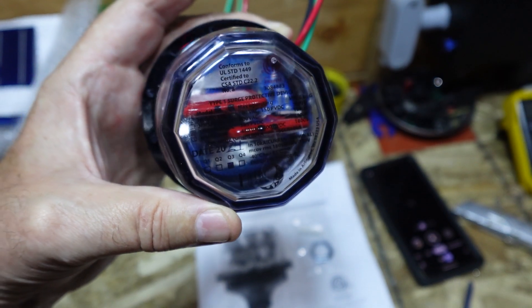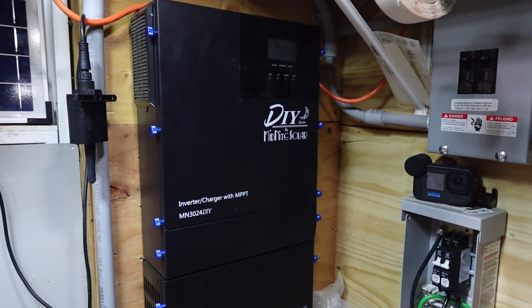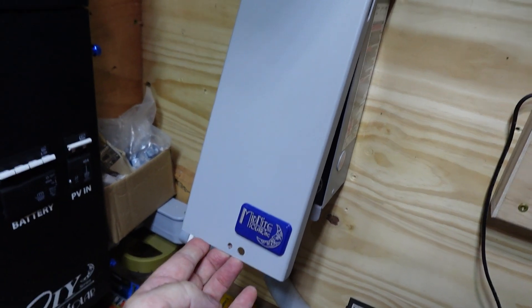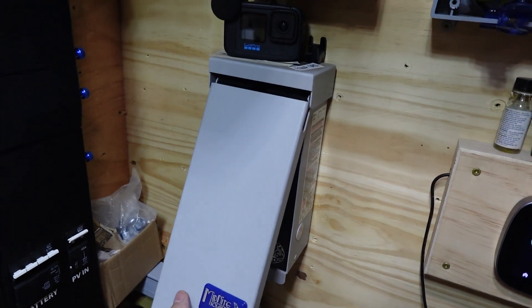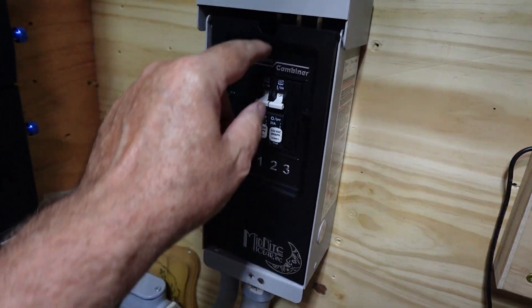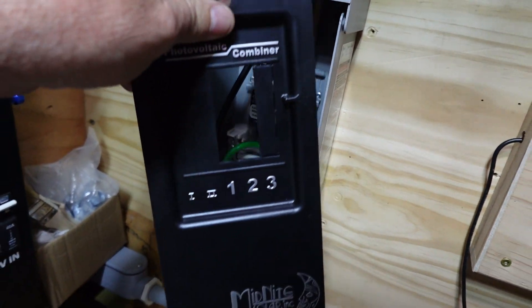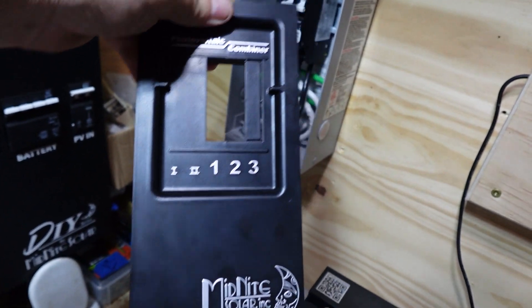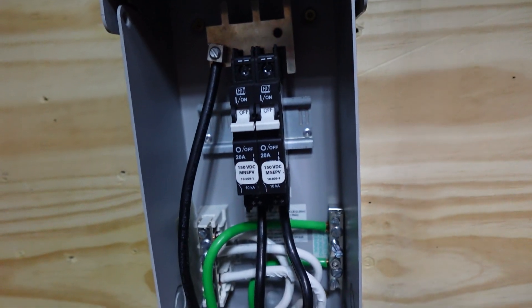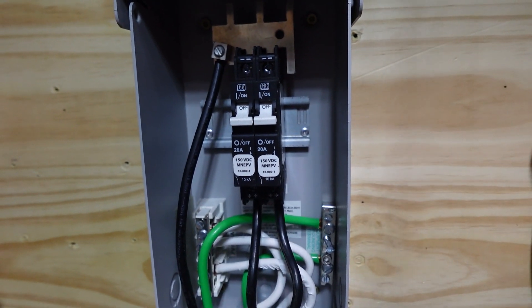We're going to use it to protect the circuitry and our combiner and everything from the panels that are outside. As you can see, I've got the Midnight Controller combiner box. I've already loosened up the lid so it pops off pretty easy. On the inside you can just pop off the little cover — pretty slick with their moon logo and all that. And then I've got a couple of DC breakers in there.